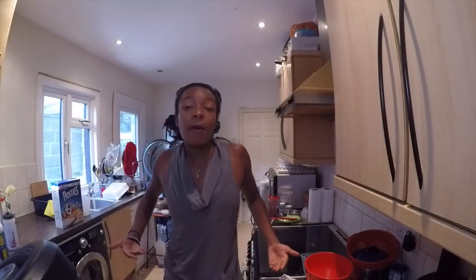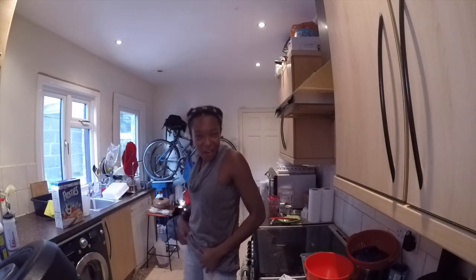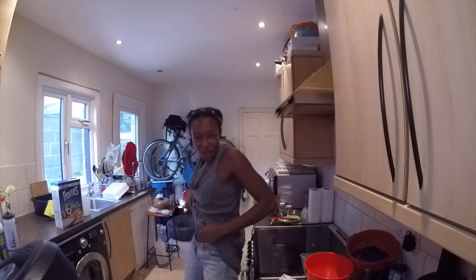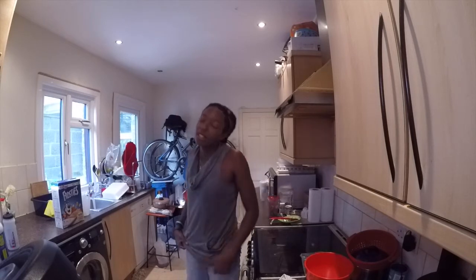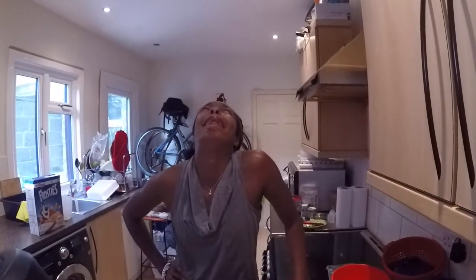Gotta get in shape and gotta look after yourself. Because when you eat good food, you feel good and you look good. Cue music. I'm just kidding. I don't have any abs whatsoever. But it's fine. It's not like I'm upset about it or anything. I want abs. But like I said, I'm fine. It's all good. I don't mind that I don't have abs. It's okay. Who wants a summer body like that anyway.